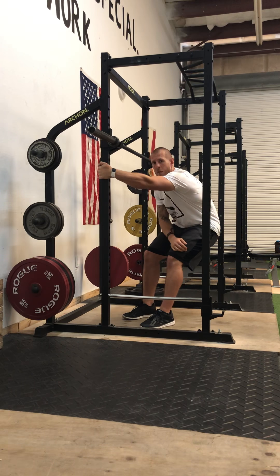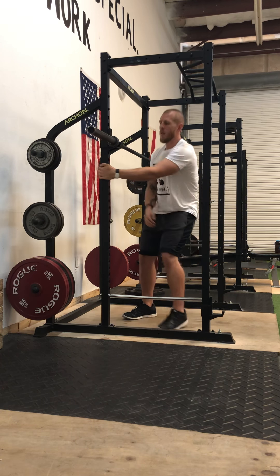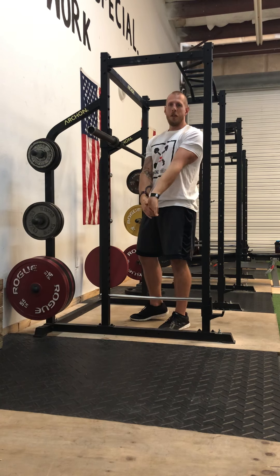Alright guys, going over low bar squat. This is a competition variation, definitely a main lift variation. This is what I use to compete. There are some differences between the front rack, the high bar position, and the low bar.